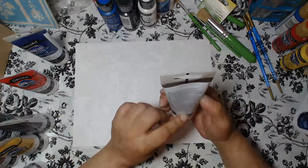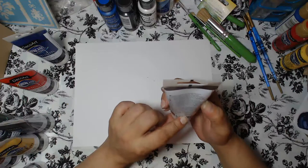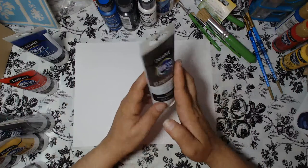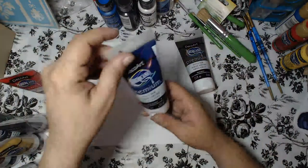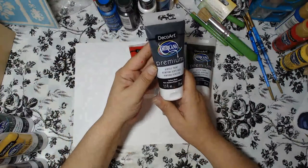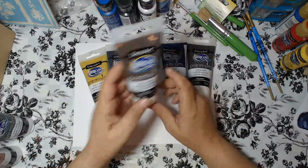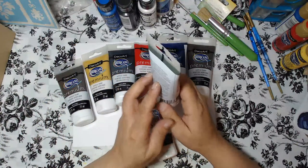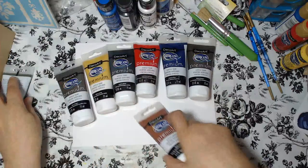The label says: create on canvas and more with this highly pigmented, medium viscosity, satin sheen artist-grade acrylic, for fine art, mixed media, and more. Color can be blended or mixed with mediums. It's water-based, lightfast, and fast-drying. Additional information is available at decoart.com. The colors I received are: Burnt Umber, Phthalo Blue, Cadmium Red Hue, Carbon Black, Yellow Oxide, Raw Umber, Burnt Sienna, and Sap Green.